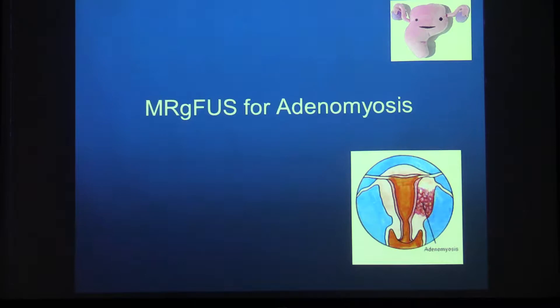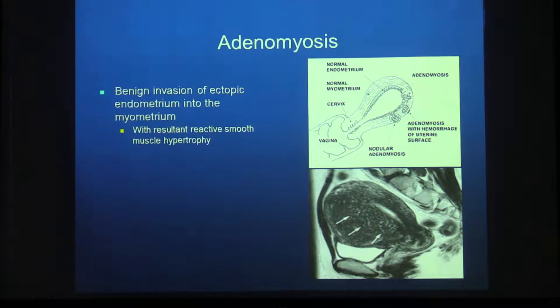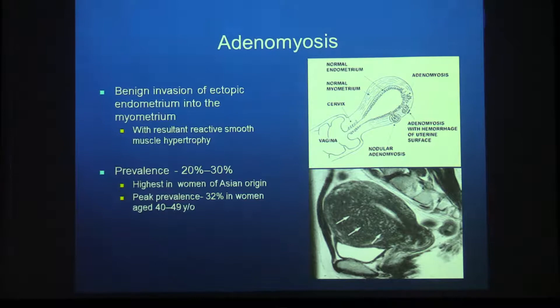Moving to adenomyosis: adenomyosis is benign invasion of the endometrium into the myometrium, resulting in reactive hypertrophy of the smooth muscle cell. It occurs in about 20 to 30% of women, with the highest prevalence in women of Asian origin and a peak prevalence in the fifth decade of life. The etiology and pathophysiology are not very well understood.